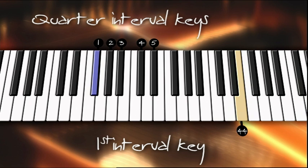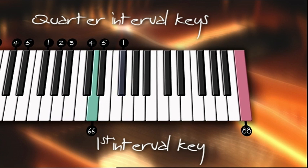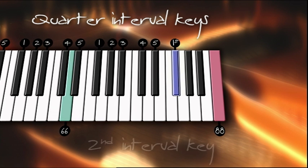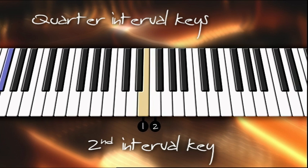In order to find the related key on the top octave, count up five black keys with the 22nd key counted as number one. When you reach number five, jump to the next black key. This will be the same key you started on but in the next octave. Repeat this process until you find the matching key in the top octave. Now locate the second quarter interval or 44th key on the piano. You'll see that this key is white. The white keys are counted in groups of eight, as there are eight white keys to an octave. With the 44th key counted as number one, count left to right eight white keys.